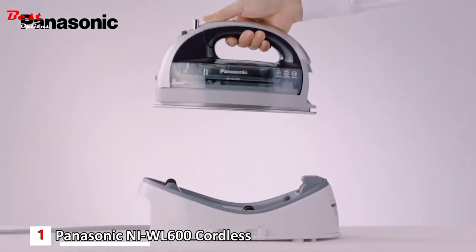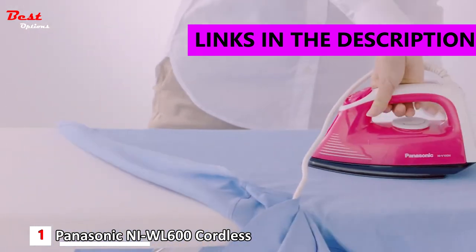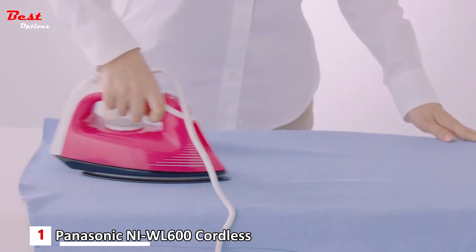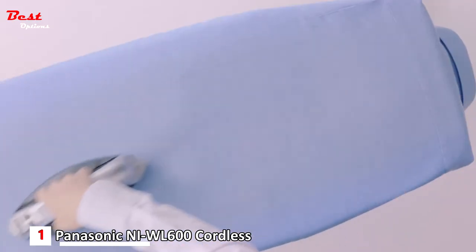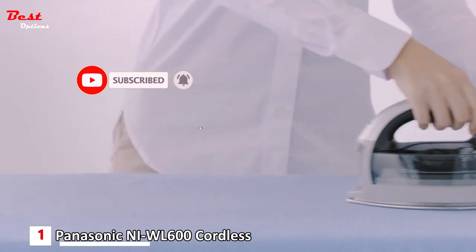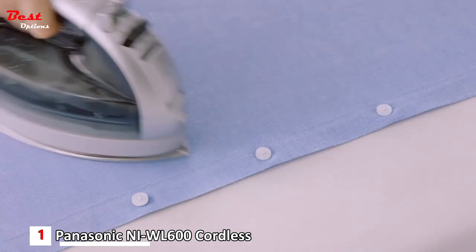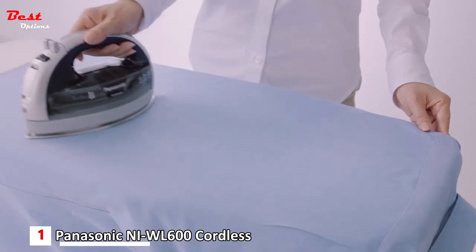Panasonic cordless steam iron changes your ironing life. It was the cord that makes ironing difficult and stressful — it tangles up with your clothes and gets in the way. What if the iron had no cord? The iron can move freely and you can remove wrinkles quickly with less stress. The symmetric soleplate can move in all directions, allowing you to efficiently iron in both narrow spaces and large spaces.